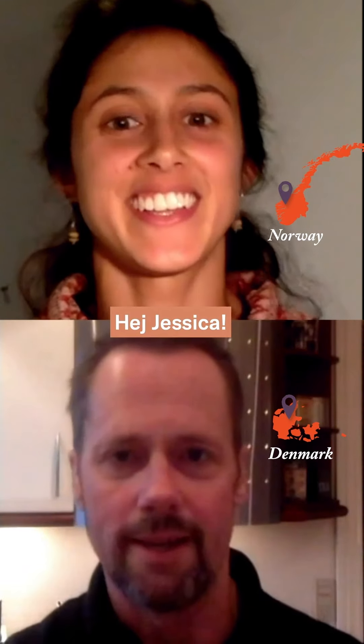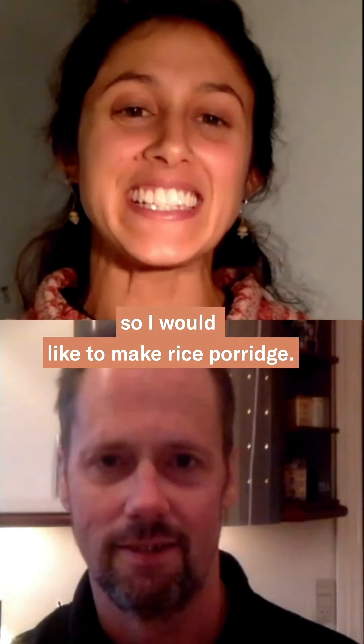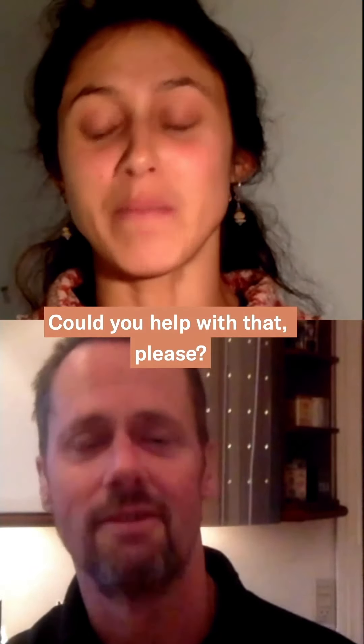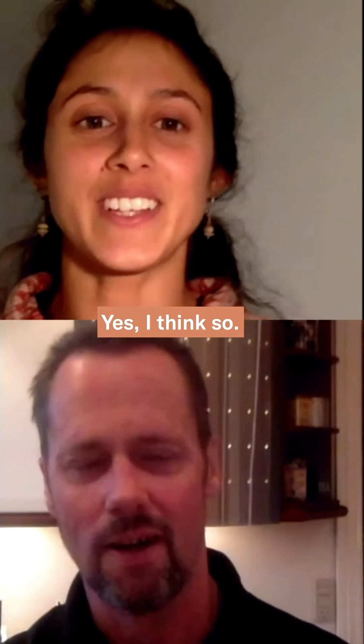Okay, let's begin! Hi Pappa. Hi Jessica. It's about jul, so now I would like to make rissgrunnsgröt. Yeah, it's great and easy to do. Can you help me? Do you have all the ingredients? Yeah, I think so.